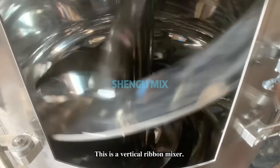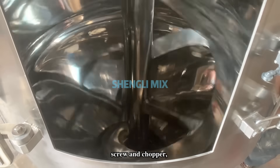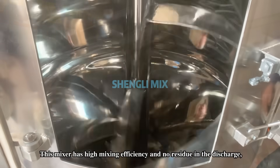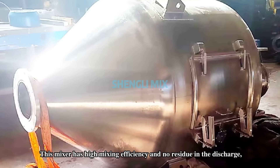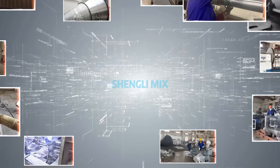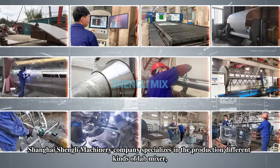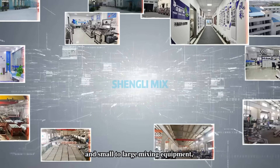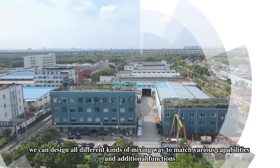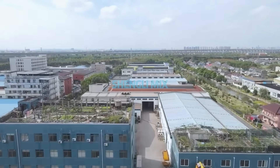This is a vertical ribbon mixer. The vertical mixing structure adopts a combination of ribbon, screw, and chopper, which can be quickly promoted to form circular mixing during running. This mixer has high mixing efficiency and no residue in discharge, and eliminates contamination from outside the factory.